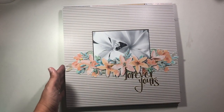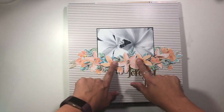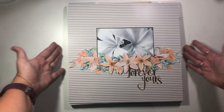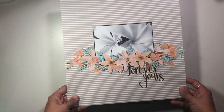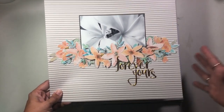This one was also for Wild Whisper Designs, focusing on fussy cutting this gorgeous paper and creating a kind of elegant, simple layout. There's a lot of depth and dimension there, and I really love this one. This is for my wedding — well, my wedding and honeymoon album.